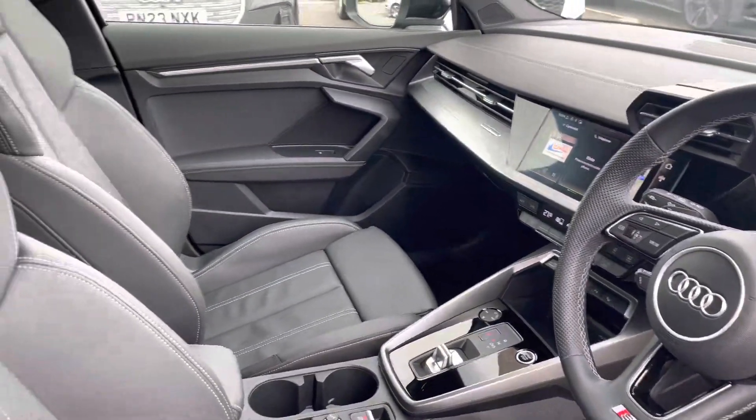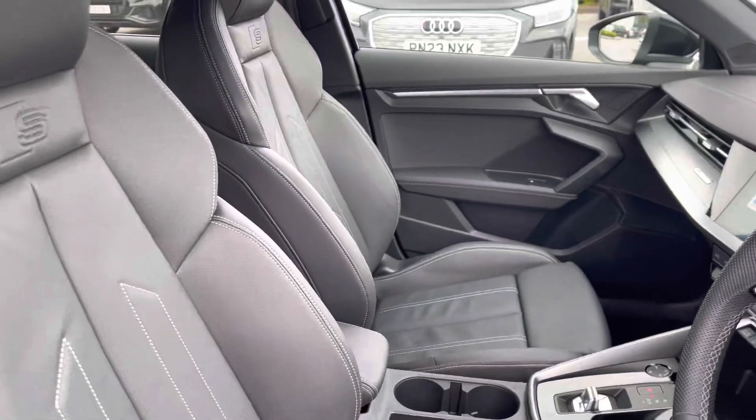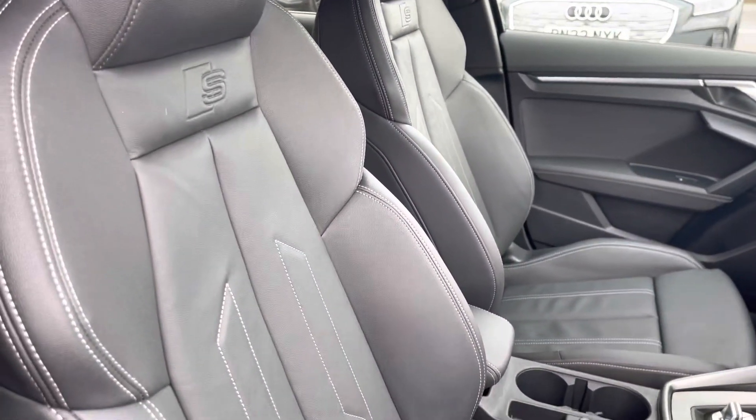Multifunctional steering wheel, brushed aluminium inlays, and the super sport front seats with the S embossed logo in full leather.